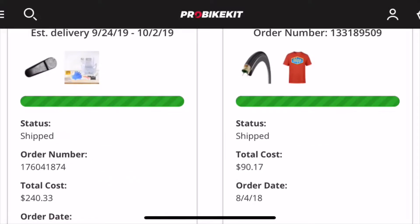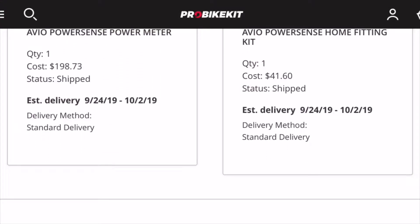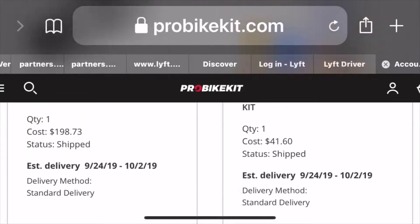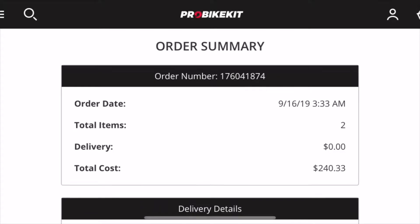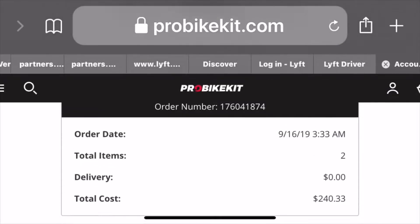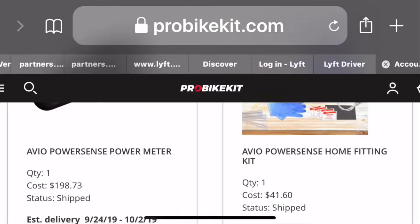The claimed weight is 16 grams. It comes with a 24-month warranty. It uses a CR2032 battery with a claimed 200-hour battery life. It's water resistant. However, the fitting kit is not included — that costs around $42 separately.